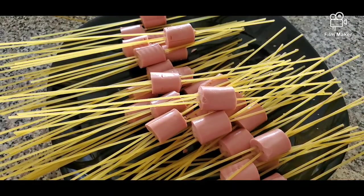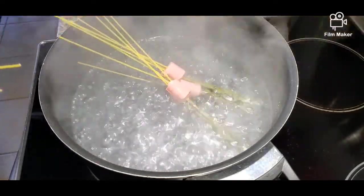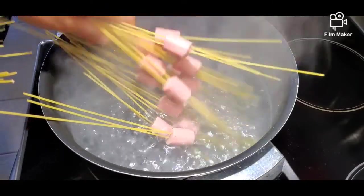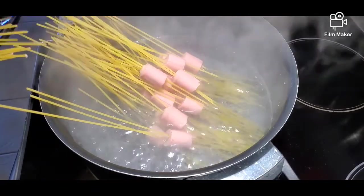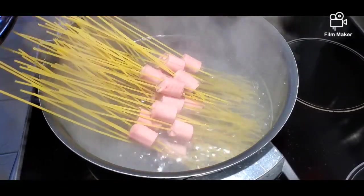We'll cook this for 10 to 12 minutes and it should be good. Our water is already boiling, so let's put in the pasta. We'll cook this for 10 to 12 minutes.